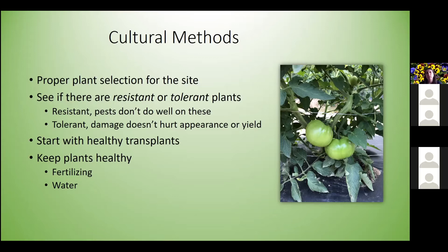See if resistant or tolerant plant varieties are available. Resistant plants are ones pests don't do well on — like BT corn, which has the BT gene so insects feeding on it won't survive. Tolerant plants still allow pests to be found but damage doesn't hurt appearance or yield — for example, a sweet corn variety with a husk that wraps tighter around the ear, making it harder for corn earworm to get in.